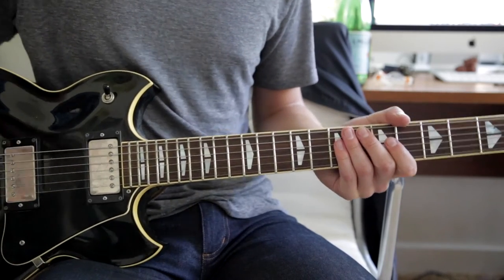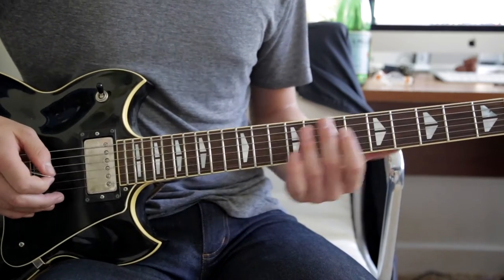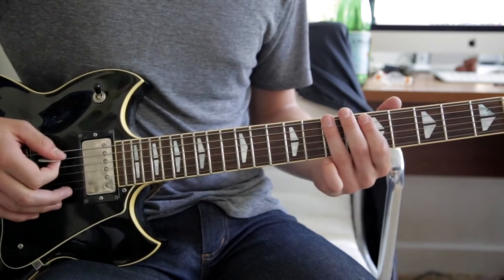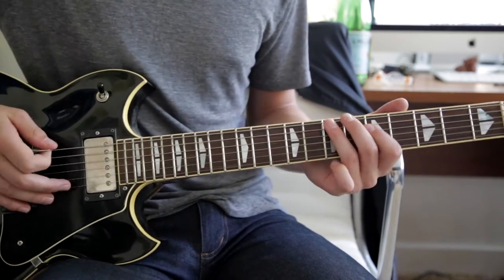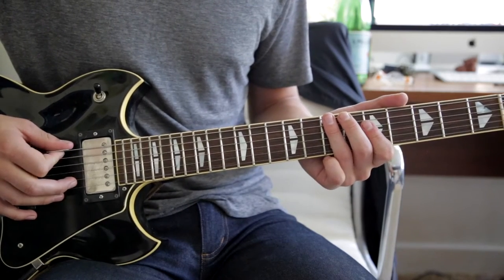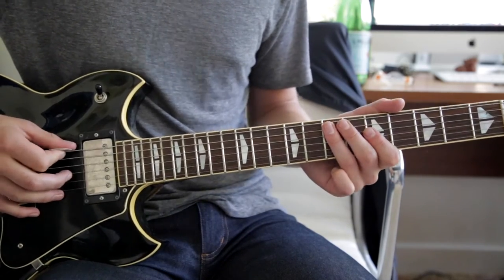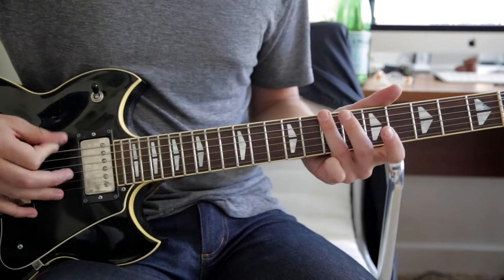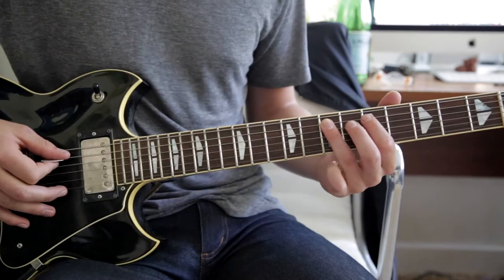Verse 2 basically just goes very quietly, it's a little bit softer, and it skips part of the pattern — instead it just goes between the 7th on the E and the 5th on the E. Same pattern that we've already done: twice, once, twice, then a brief pause. Then you go up one string to the A string on the 7th and the 5th, and you do the exact same pattern.